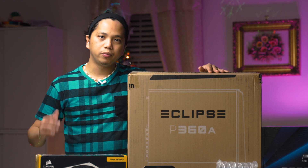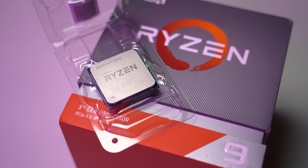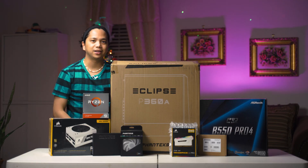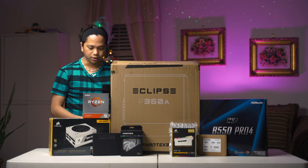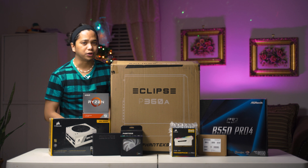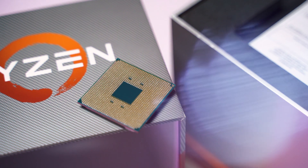So before we build the PC, we're going to start talking about the parts first. Let's start with the CPU. What we have here is the AMD Ryzen 9 3900X. The reason we have this is because the 5900X that I was trying to buy is not in stock, and it's a little more expensive than what we want to spend for a CPU. The kid is not just going to do gaming — he likes to sing, and maybe he'll do some video editing and streaming in the future. So this 12-core, 24-thread CPU is going to be good enough for that.